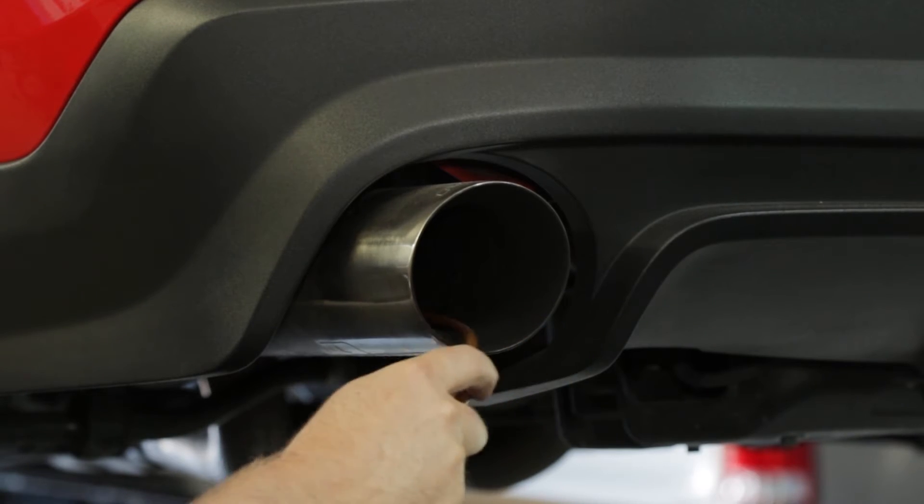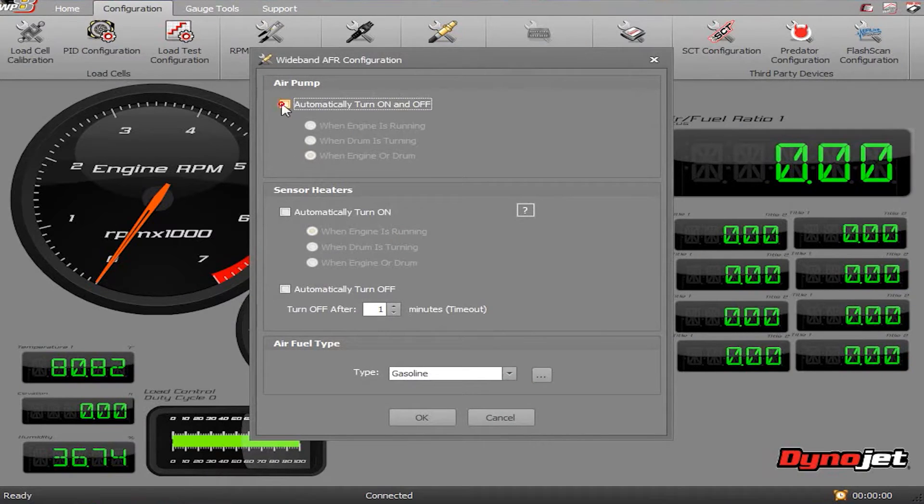When you're ready to start taking an AFR sample, you'll need to turn on your AFR pump under the wideband O2 ribbon. You can also set up custom configurations under the AFR configuration tab to turn the pump on or off by itself.